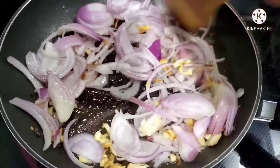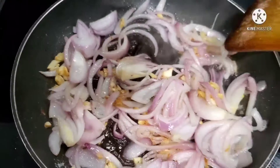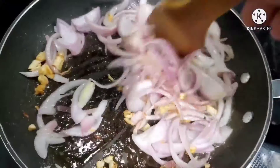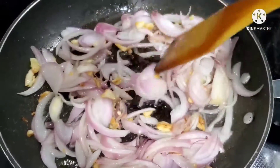We will add about 1 to 2 teaspoons of salt. We will add a little salt.